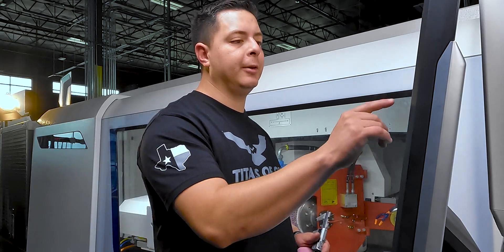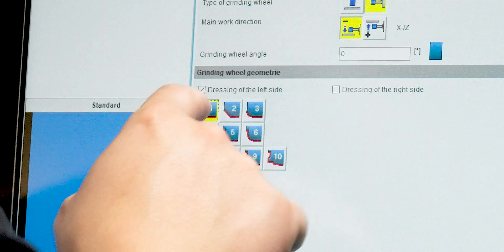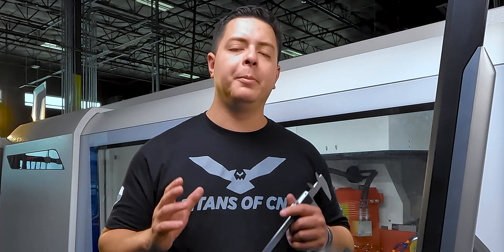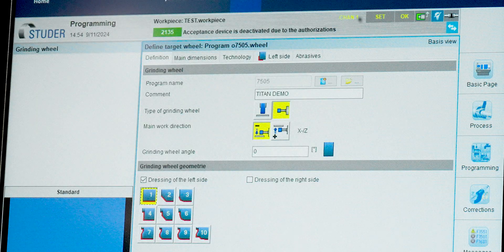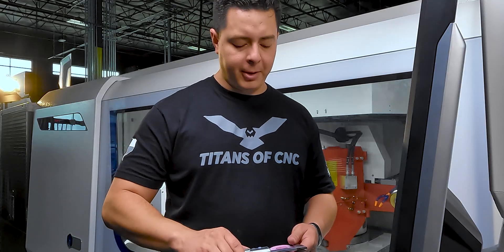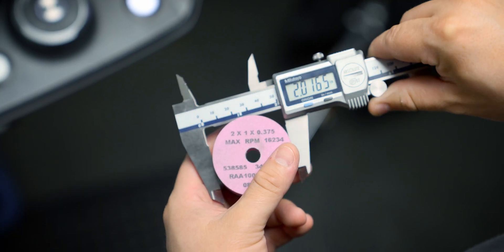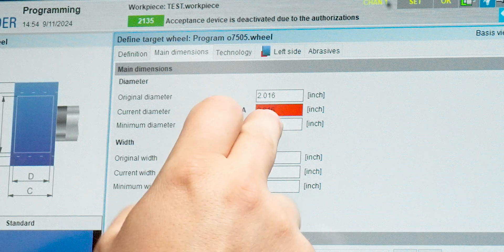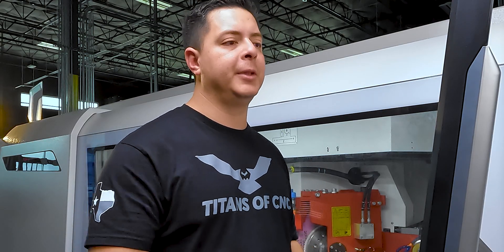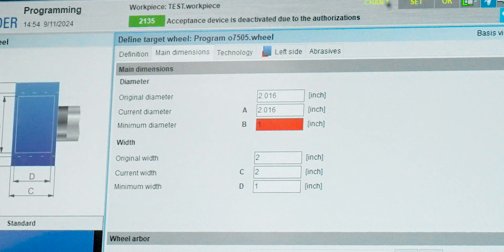For the grinding wheel angle we'll keep it at zero. For geometry we'll select Type 1 — that's the simplest dress, straight across, nothing off the face. Type 1 geometry dresses across the OD only, though we will dress the face upon setup. Now under main dimensions, original diameter is two inches — 2.016. Current diameter is also 2.016. Minimum diameter, which is how small the wheel gets before the machine alarms out, we'll set to 1.6.